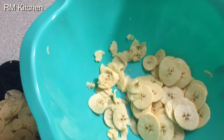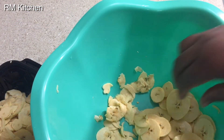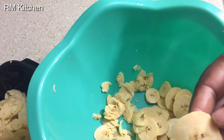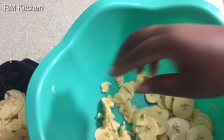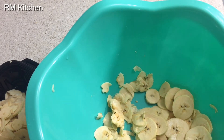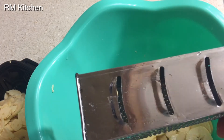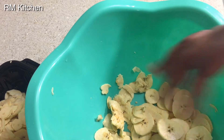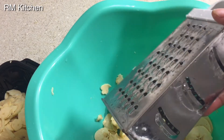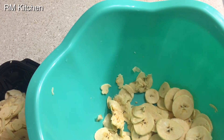I wanted to show you something. When you use the knife to slice the ripe plantain, it looks better than using the slicer. I advise you guys not to use the slicer for the ripe plantain — you should slice it with the knife. But you can use the slicer for the green plantain; it works better with the green plantain.